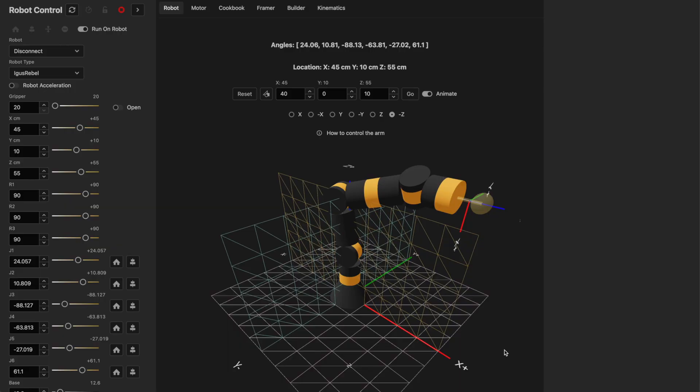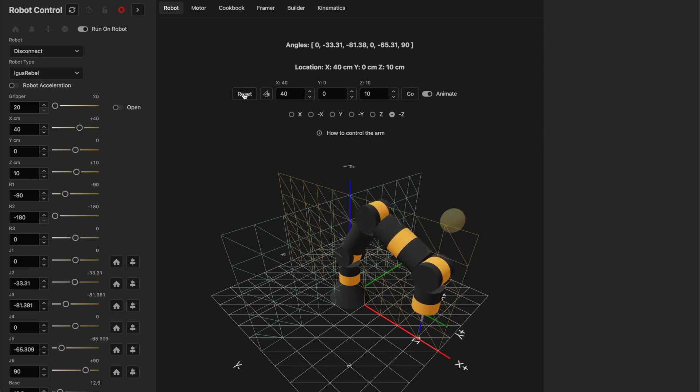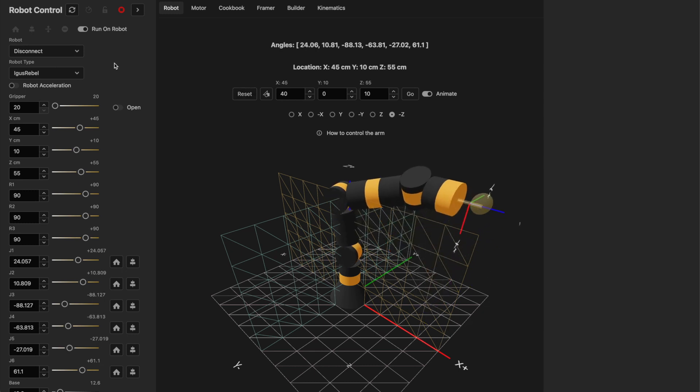Here's the UI — you can see the simulated robot on the screen. Currently I'm not connected to a robot, so I can move this around, send it to a location, or reset it to its original position. Now I'm going to start the control software on the Raspberry Pi. Once I do that, you can see I now have robot one connected, and I can select that robot to control.